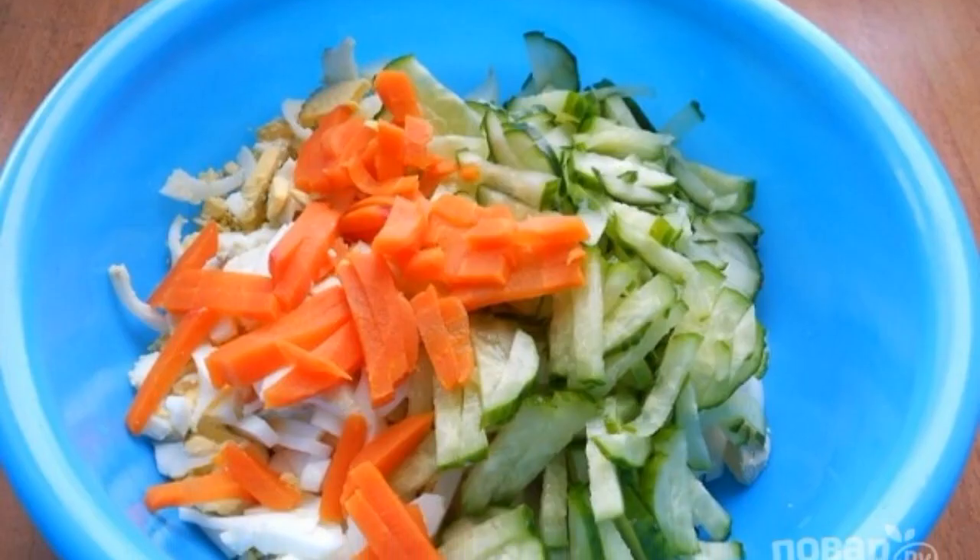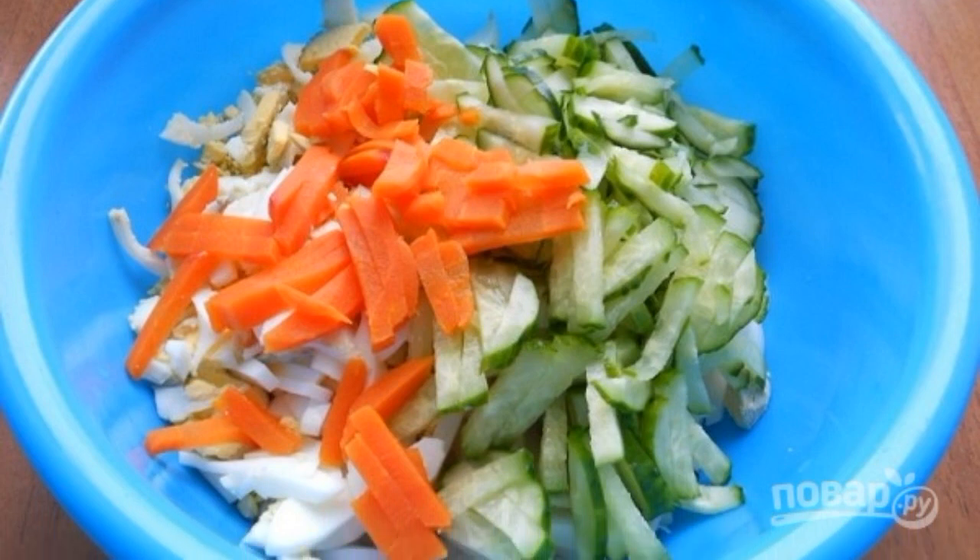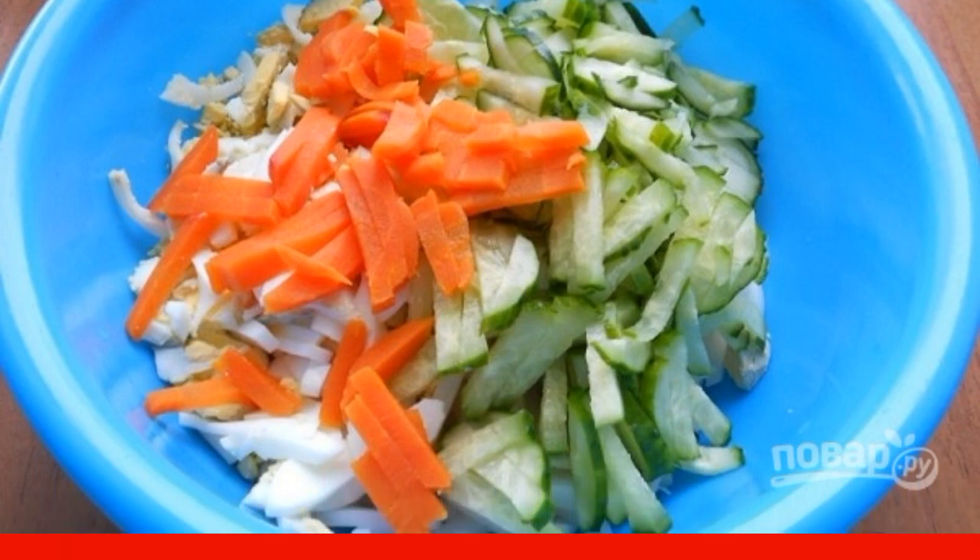Step 2: Add the sliced cucumber to the same bowl. For color, you can also add a little pre-boiled carrots.